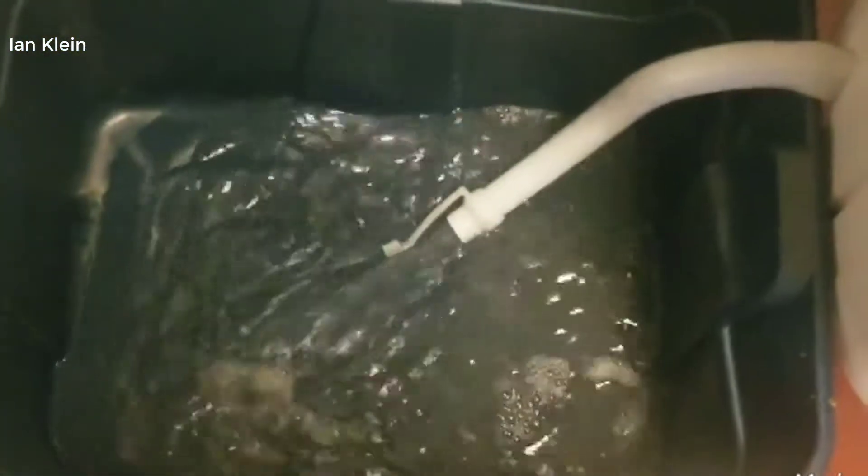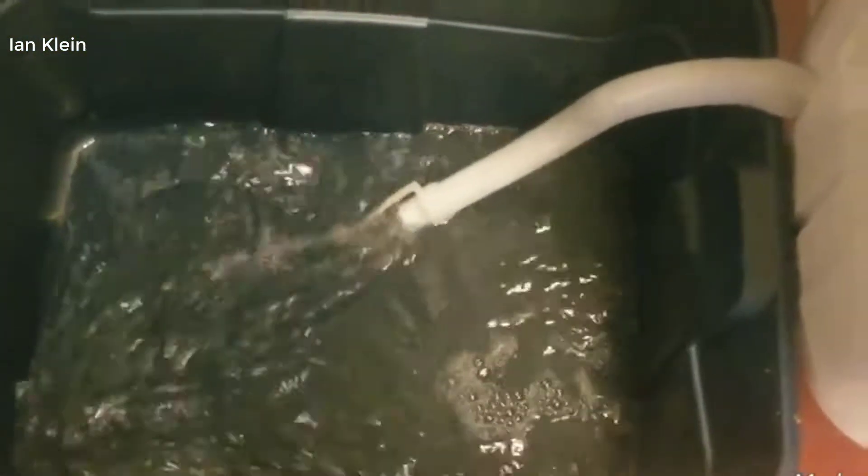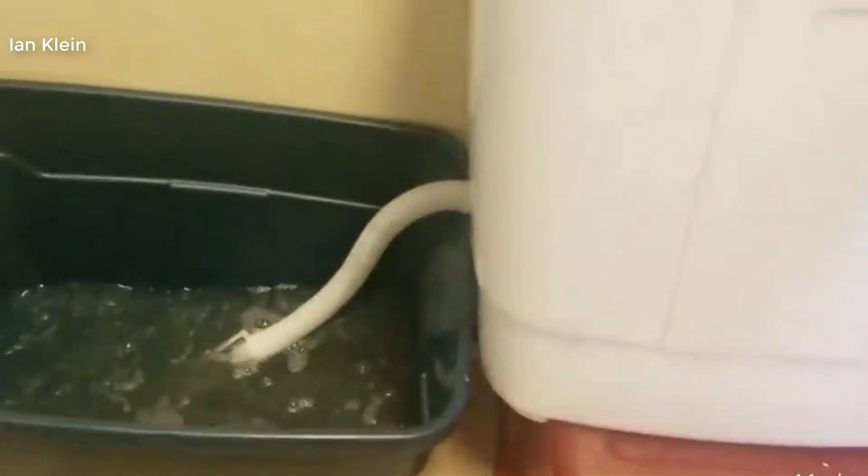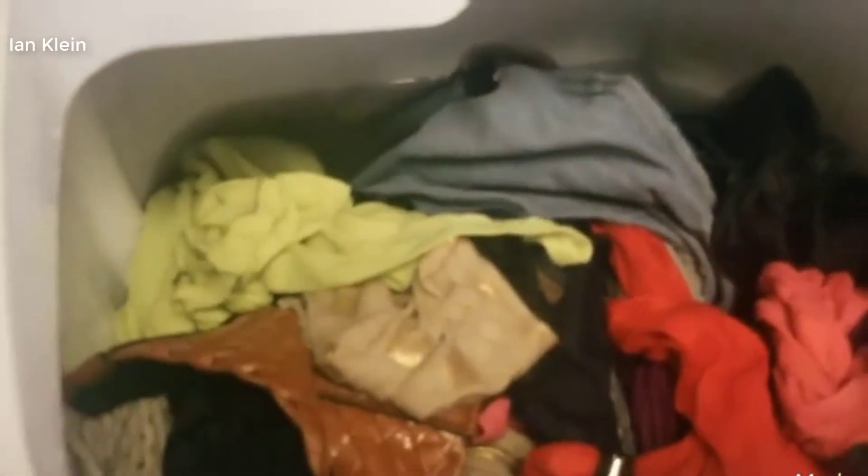It just pours all the water into the bin. Some people like it in the bathtub; I put it on something and just have a bin so I can pull it out, and the water drains fairly fast.